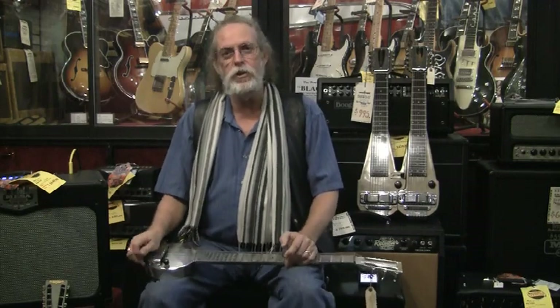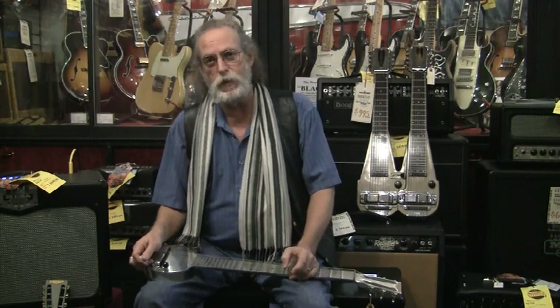Back in the 20s, steel guitar was real popular. But the challenge was, back in the 20s, they didn't know anything about amplification. They were just getting into this thing called radio, they had some microphones, and a poor guitar player was trying to keep up with a 30-piece orchestra.